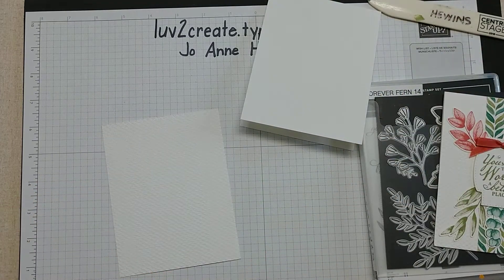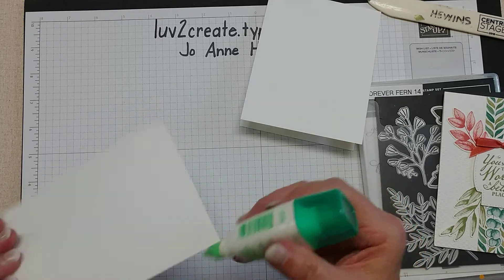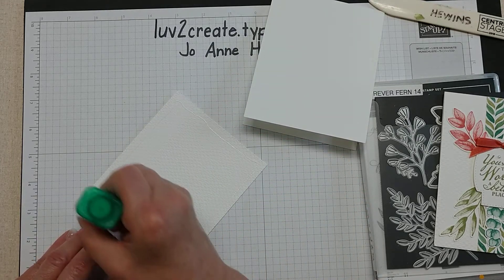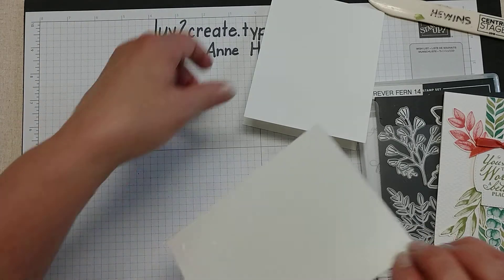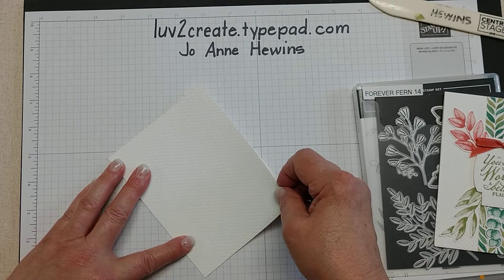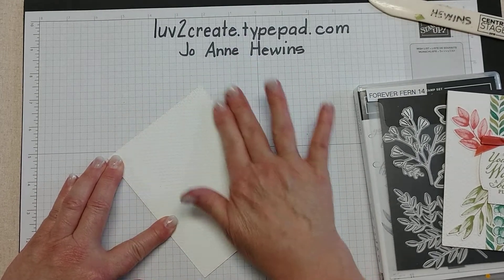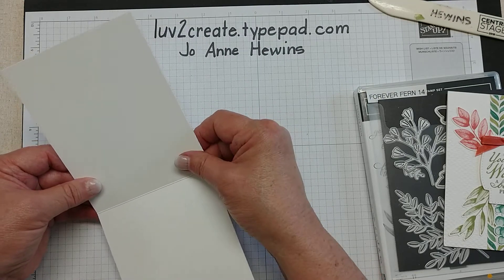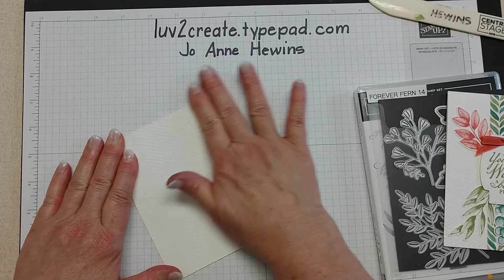I'm going to take some glue and glue this directly onto the card. I'm deciding which side I want on top — I don't think it matters, just a choice. I'll add some glue over the front and then add it to the front of the card, lining up the sides. The good thing about the glue is it gives you a little bit of time for movement.